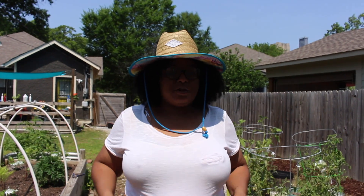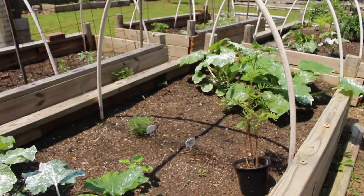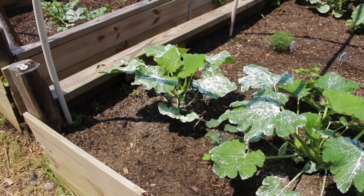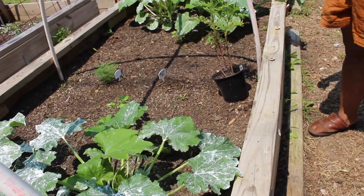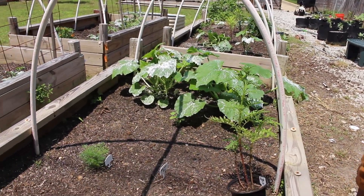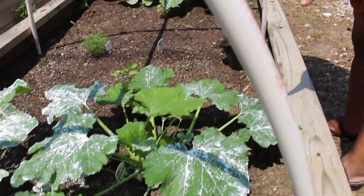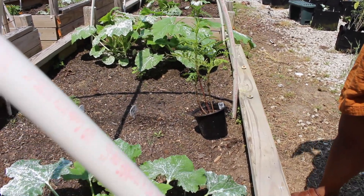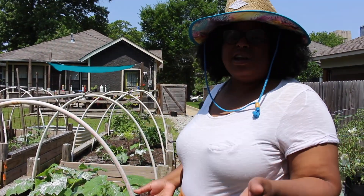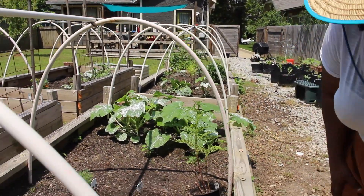Now we are done with the fruit tree section and we're going to go to this raised bed over here. This is our squash raised bed and these squash are looking really good, knock on wood. We're growing three varieties of squash. These are the zucchini squash — one and two. Last year I made a mistake and grew all yellow squash. I do prefer zucchini, so we are growing two zucchini squash now and they're getting really big. I think they will get blooms soon because I think I see the little things that will turn into blooms.